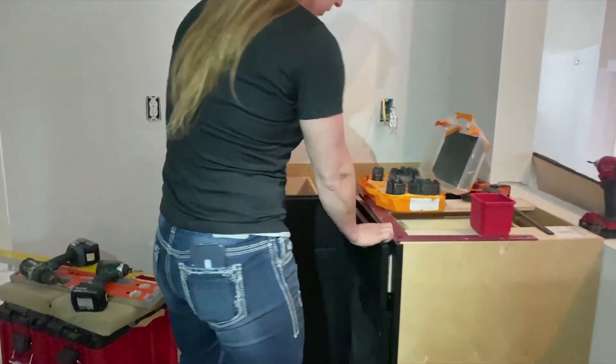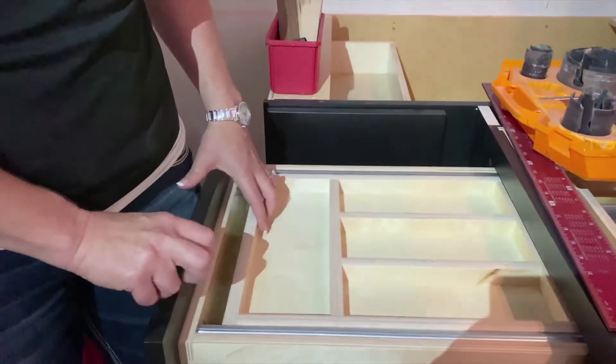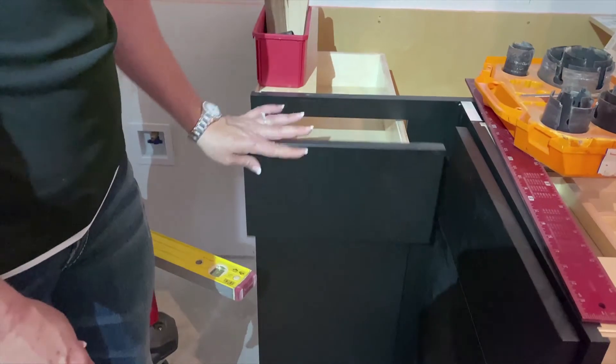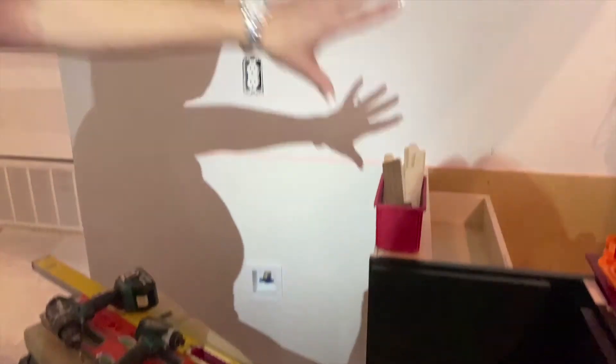We've got cutlery drawers — all soft-close. These are beautiful. This side will be our refrigerator area, double stacked with an appliance garage.